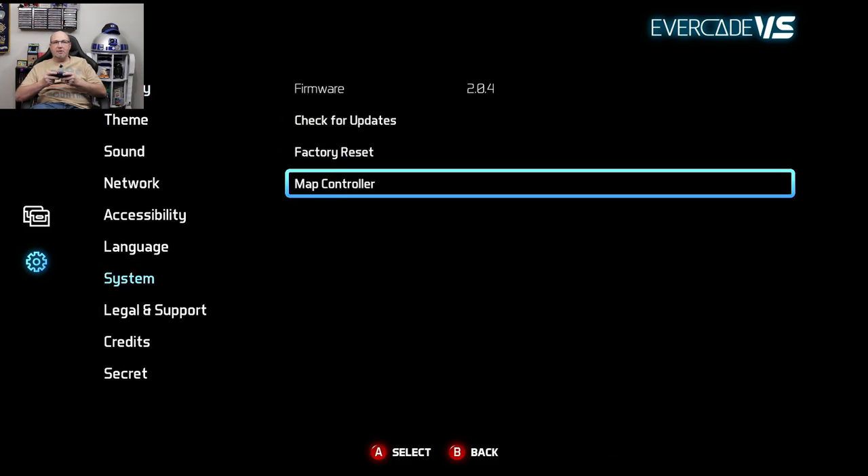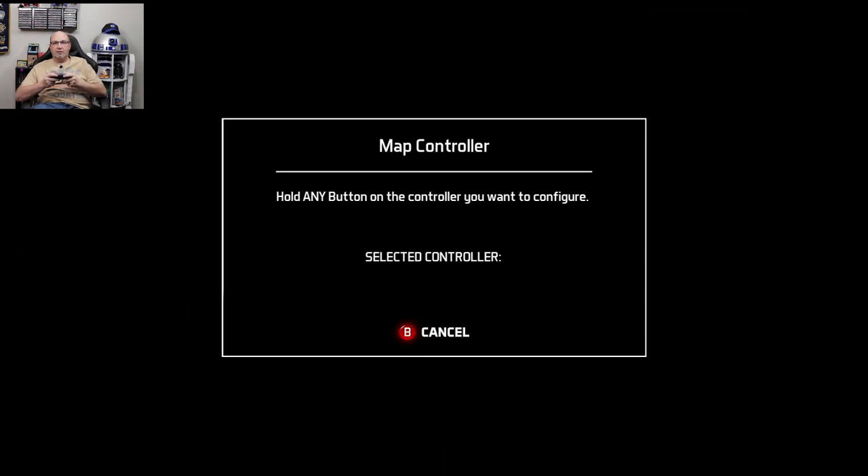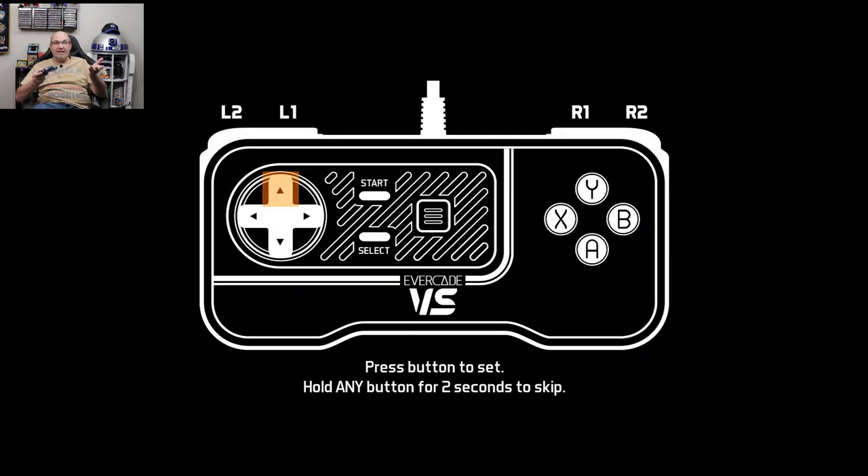Going to System, Map Controller — it even has it in here. Mapping A, B, X, Y. That's awesome.